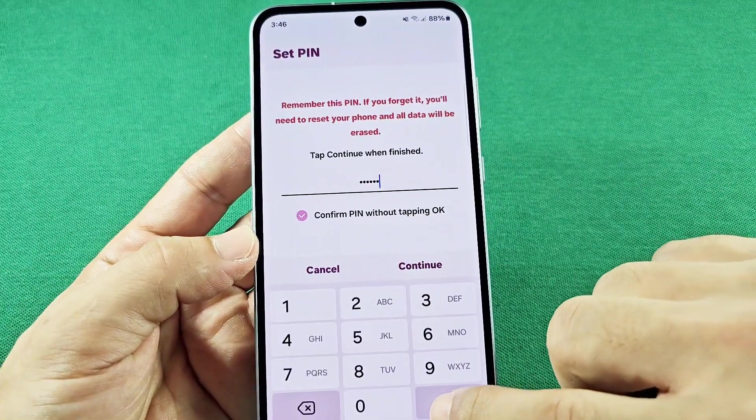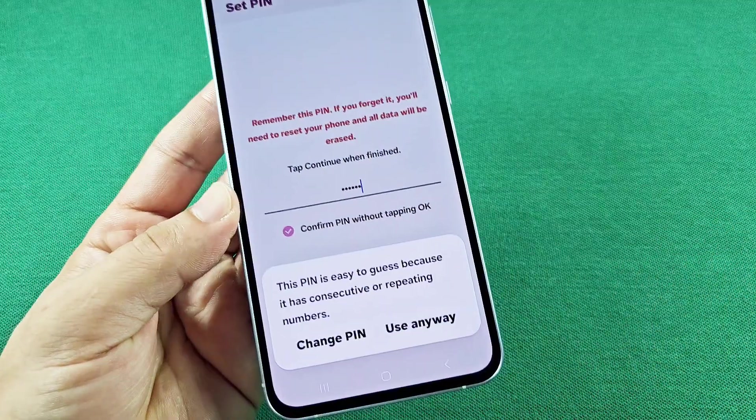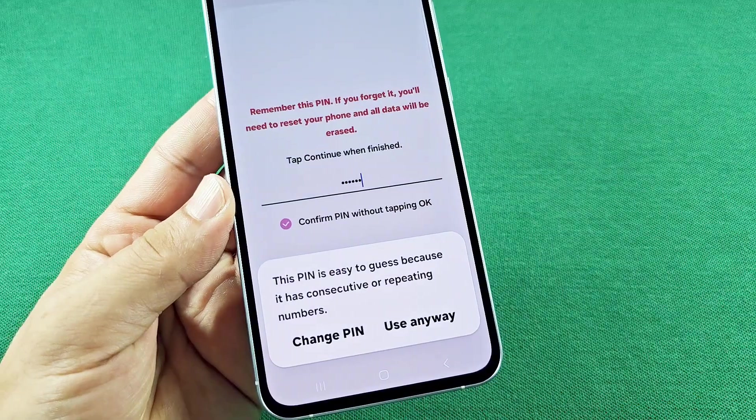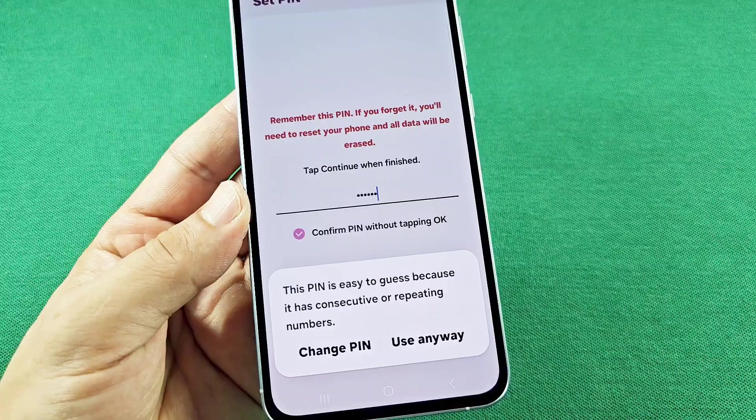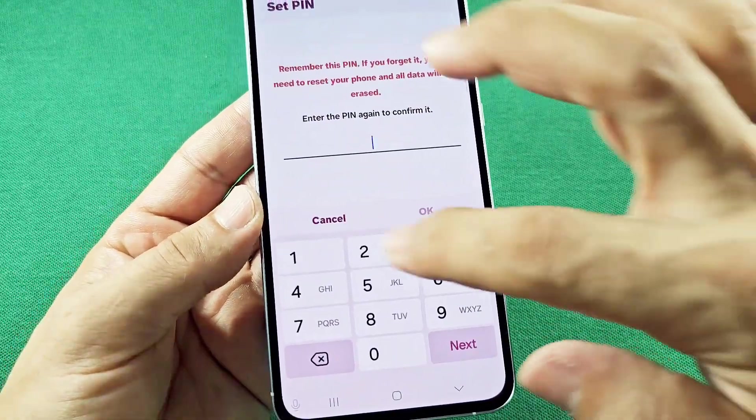Now when you press next — if it's an easy password, they're going to flag that. Of course, I'm just doing a tutorial here; you would want to put in something far more secure than that. So I'll just proceed to show you how it works.